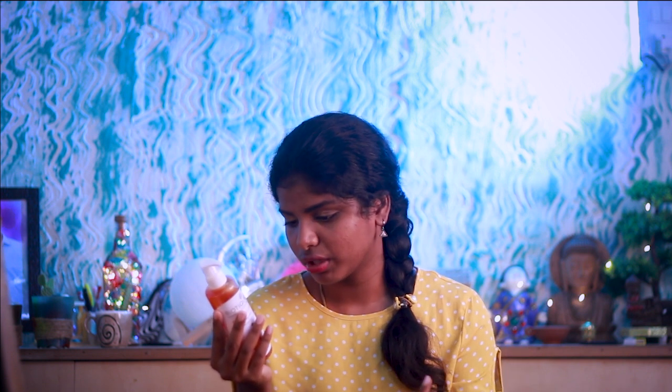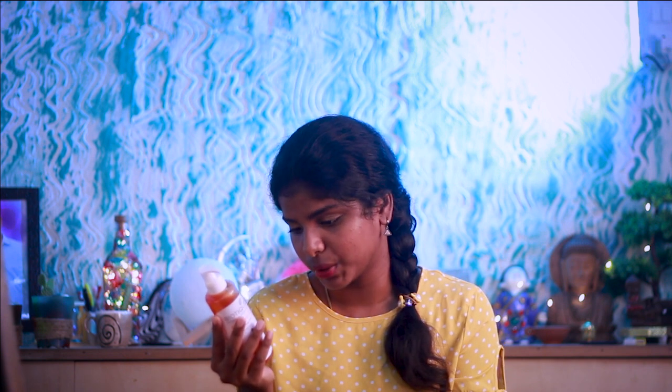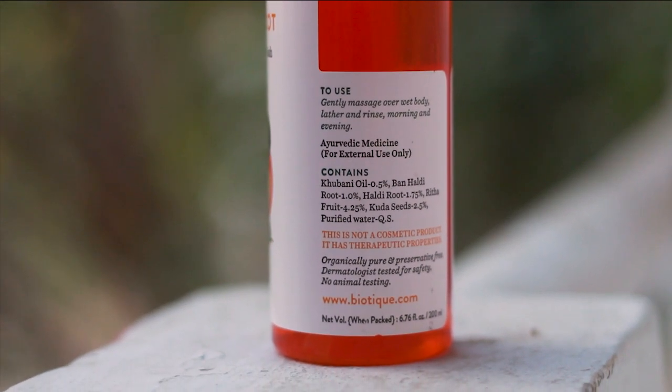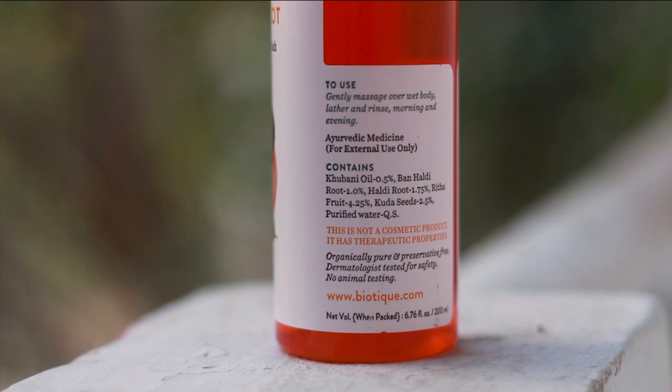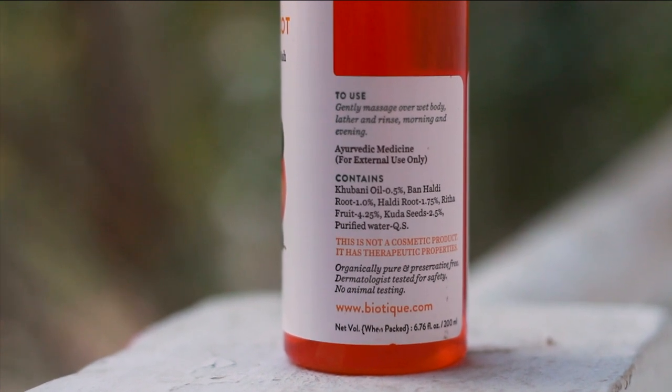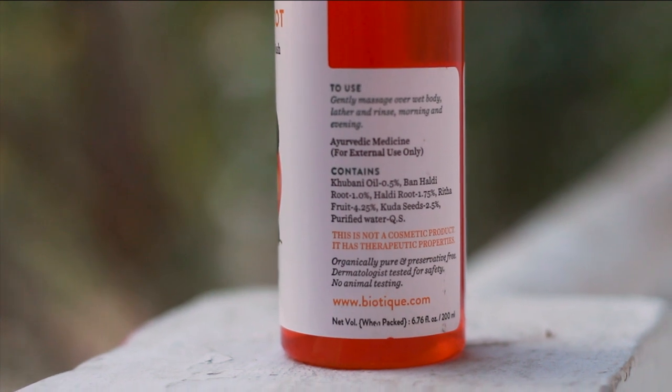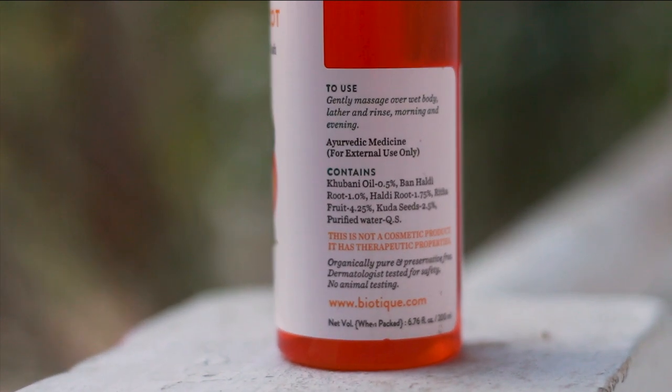You can use this product in the morning and evening. The ingredients include healthy root oil, fruit extract, kurasi, and purified water. This product is organic, pure, and preservative-free.